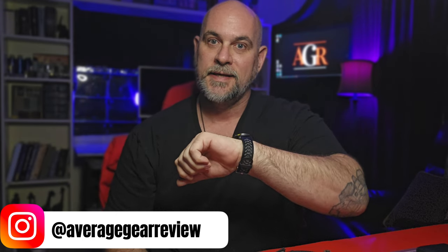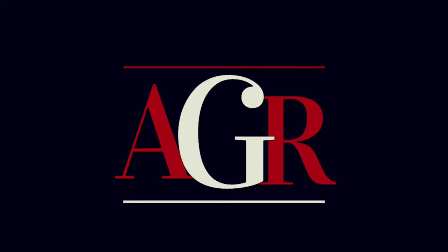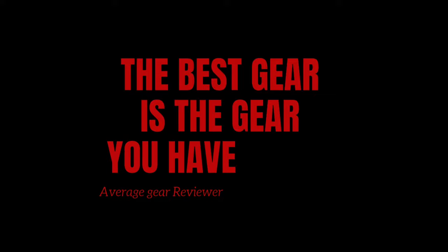What is up guys, it's your Average Gear Reviewer here back with another one. By my calculations it's Friday, and you know what that means — it's time for the TGIF Pocket Dump. Welcome to Average Gear Review, where the best gear is the gear you have on you. This week I'm focusing on a lightweight summertime carry, so let's get into it.